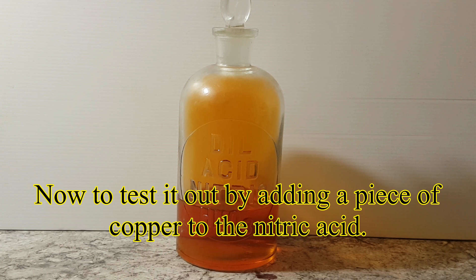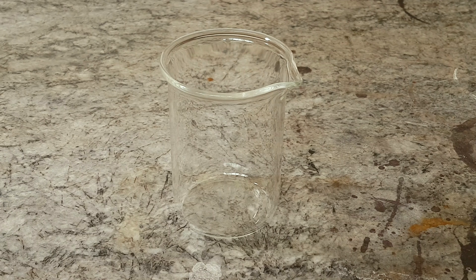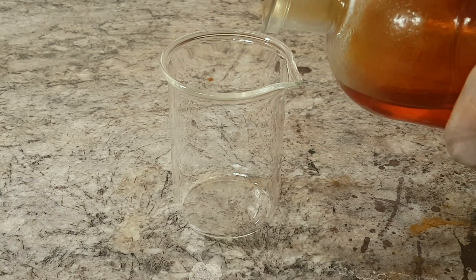Now to test it out by adding a piece of copper to the nitric acid. Nitrogen dioxide was produced, which is a perfect indicator.